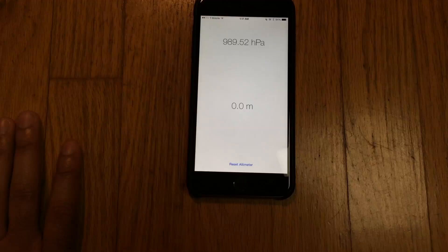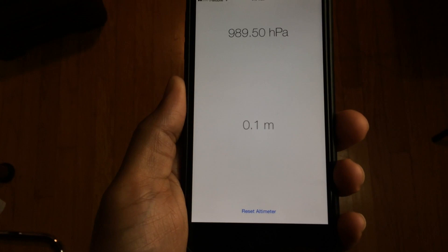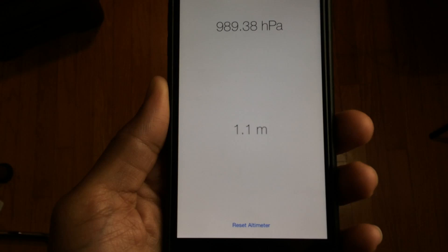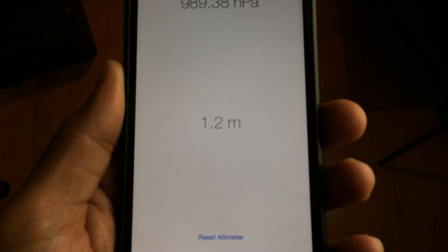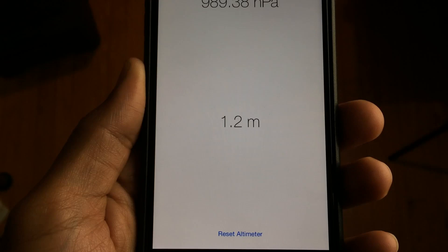Now I'm going to lift it up and you're going to see the meter reading adjust according to how far I lifted it off the ground. I have it in the air and it's reading 1.1 meters. This is not exactly accurate — I measured it with a tape measure and it was close but not spot on — but it's pretty impressive. You can see it rises as I lift it up higher.